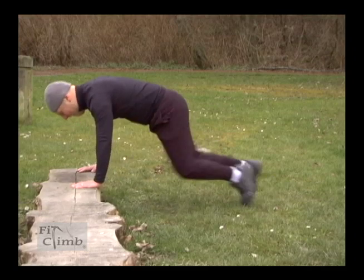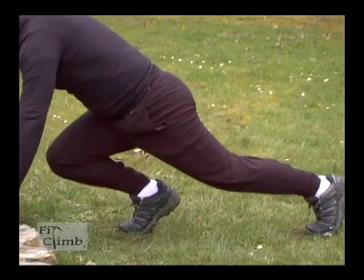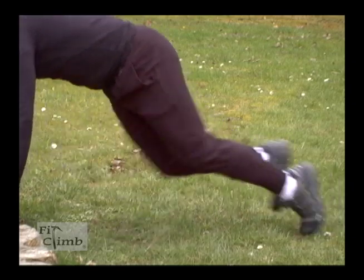Mountain climbers are a good exercise for working both your core and your legs. Skip step forward and back, keeping a straight back, and remember not to fully extend if you're using a platform so you don't hit your knees.